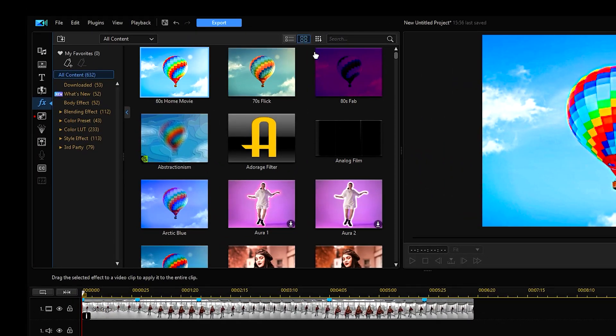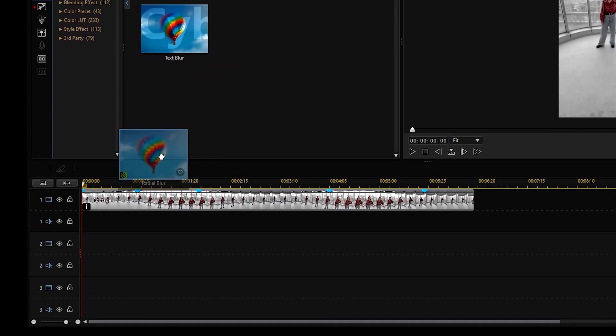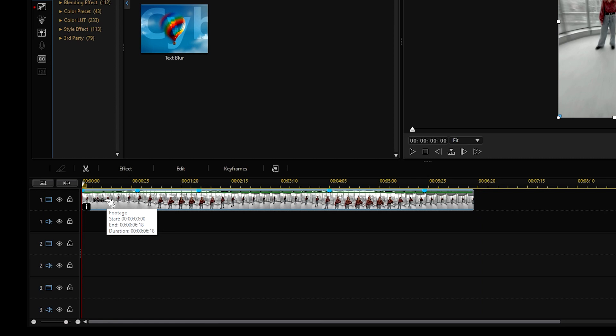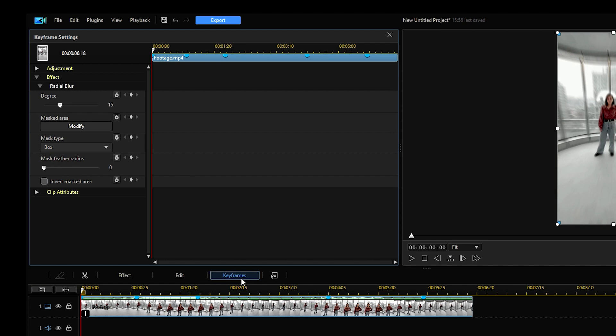In the effects room, go to the search bar and type in 'blur' to find the option labeled radial blur. Then drag and drop it onto the footage in the timeline. From there, click the keyframes button located right above the timeline — this is where we will adjust the motion blur to occur just in the section we've sped up. Once we've entered the keyframe settings view, click the effects drop-down menu and find the radial blur we just put in. Find your first blue marker, then set a keyframe. In the radial blur setting on the side, set the degree of the effect to zero. Then go forward five frames, set another keyframe, and set the degree to 15.